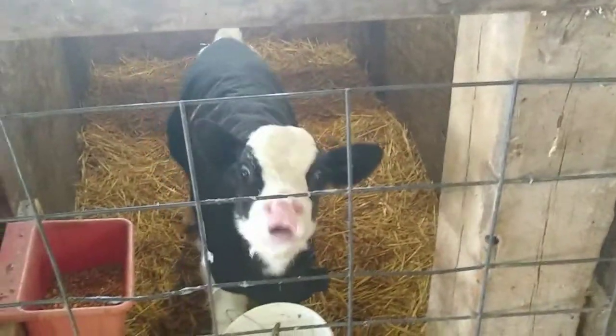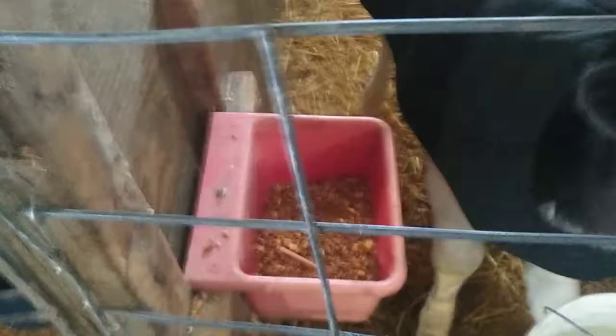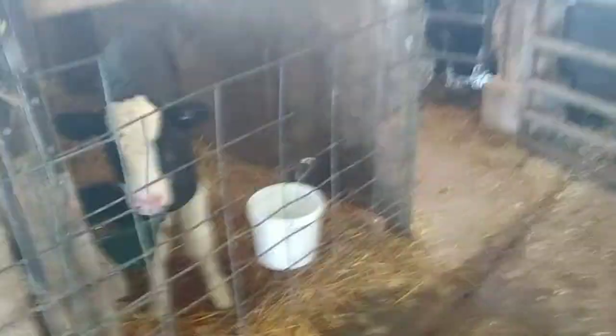A few minutes later we have an empty bottle here and a happy calf. She thinks she wants more — you can eat your calf starter. She's been eating her grain pretty good so she really likes that. On to the next one.